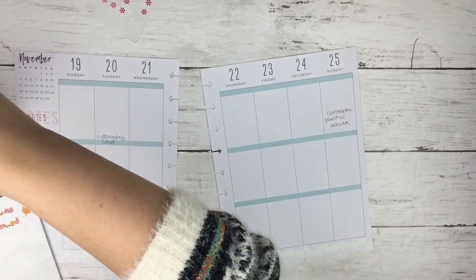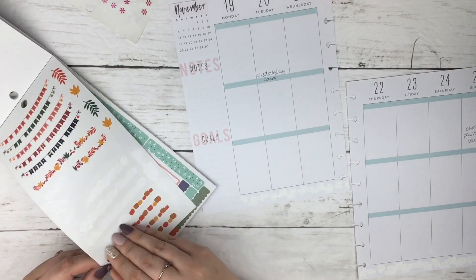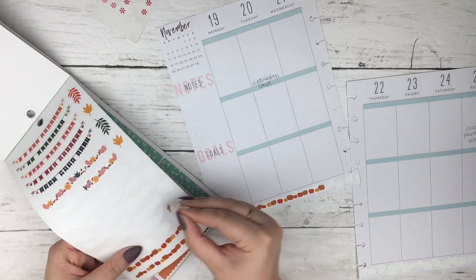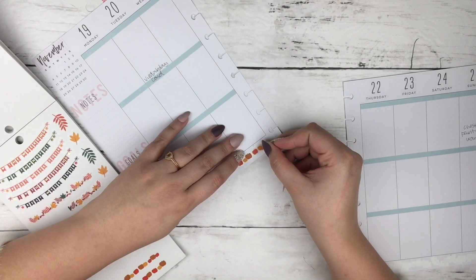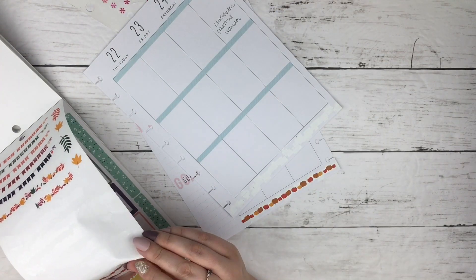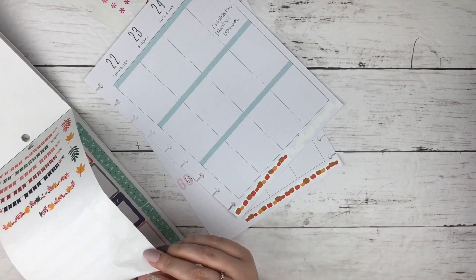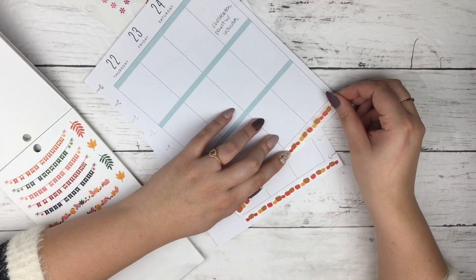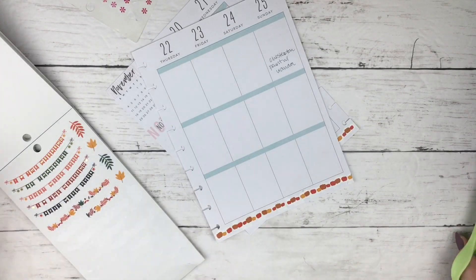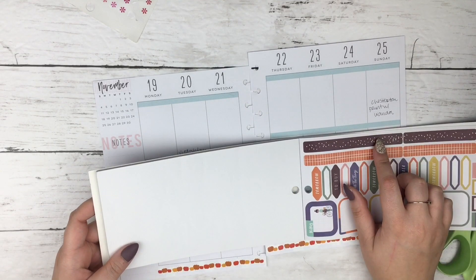This planner I got on clearance from Joann's a while ago in the summer, and November has these little watermelons on it that I have covered up with whiteout and then I put these little pumpkins from the Squad Goals sticker book on it. I've been loving using these sticker strips to cover up the weirdness on the bottom of my planner — like watermelons in November. It's not really fall, so I have been covering it up.